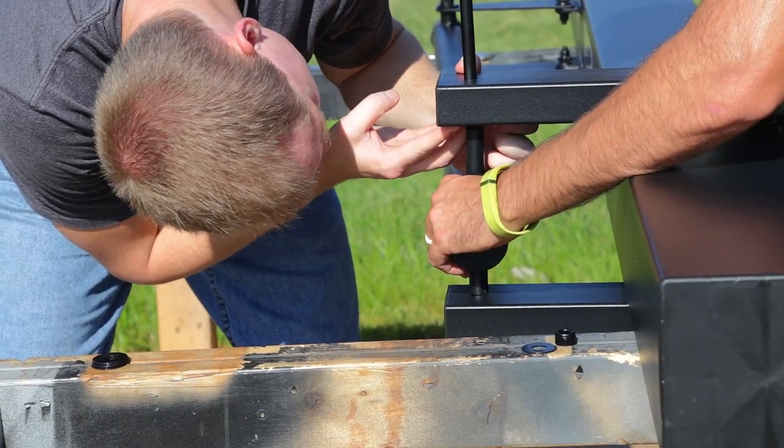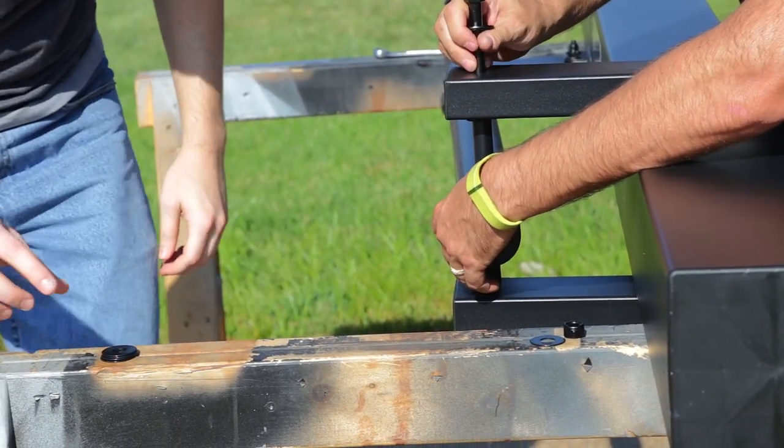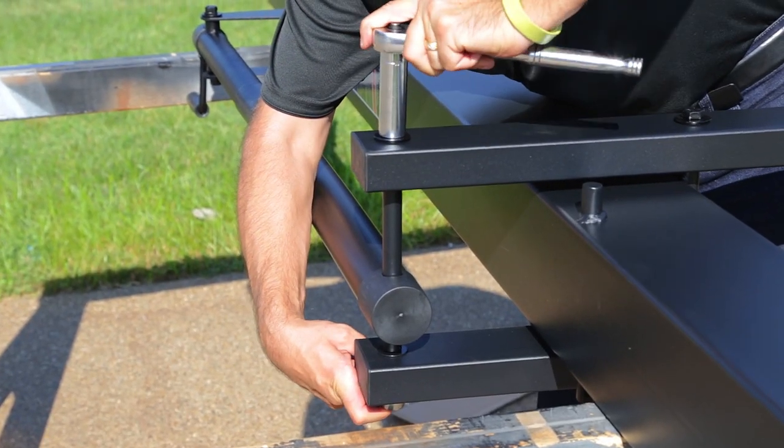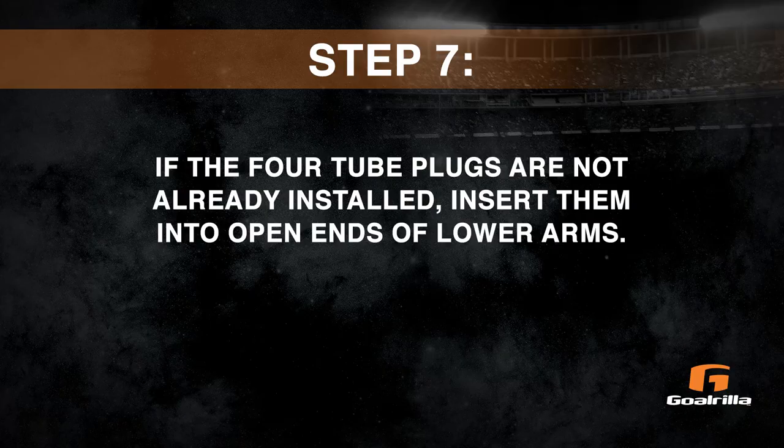Step 6. Secure the actuator to the lower arm. Snug both nuts, but do not over-tighten. Board arms must pivot freely. Step 7. If the four tube plugs are not already installed, insert them into the open ends of the lower arms.